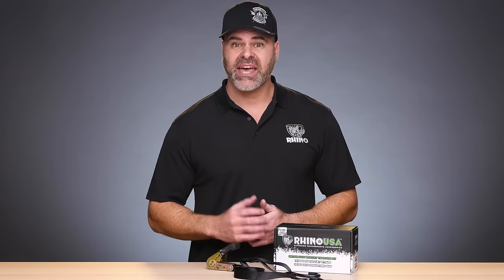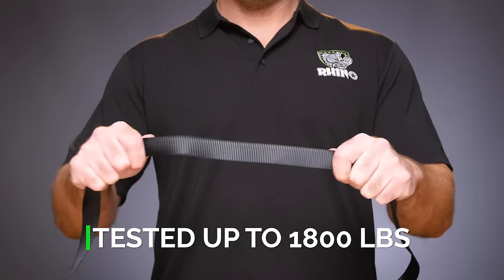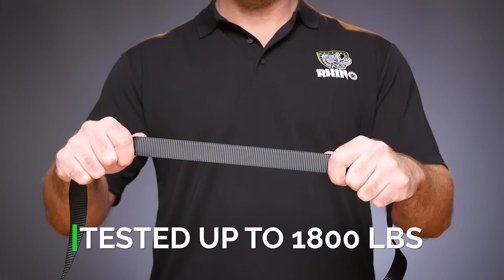The full bend S-hooks provide total safety and reliability. The tie-downs have been lab tested to over 1,800 pounds max brake strength, so you get confidence and peace of mind.